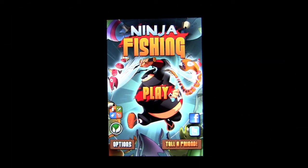Crazy Mike from CrazyMikesApps.com with an iPhone video app review for Ninja Fishing by GameNauts. This app works on the iPhone and iPod Touch and costs 99 cents. It is Apple Game Center enabled as well as OpenFeint enabled for leaderboard scoring and achievements.